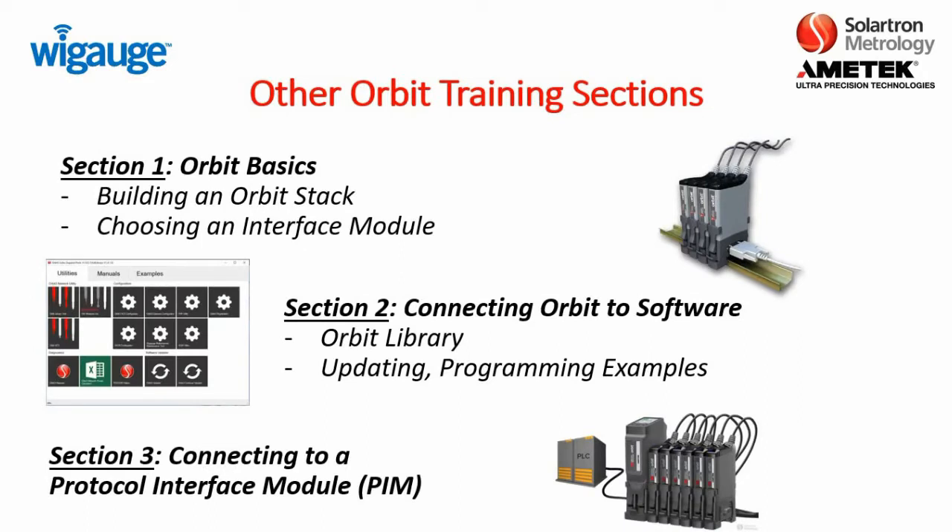It should be noted that we have other Orbit training sections, and these are all loaded online on our YouTube channel. Section 1 is Orbit basics, Section 2 is connecting Orbit to the software, and Section 3 is connecting to a protocol interface module.